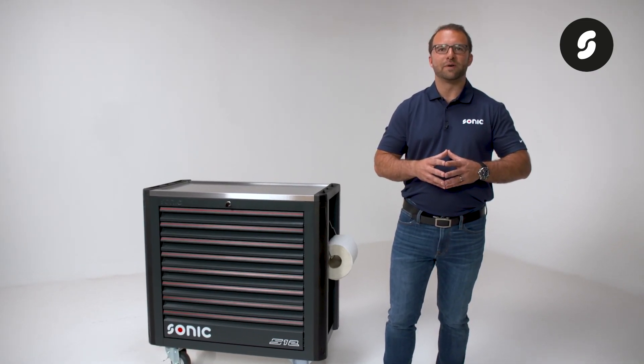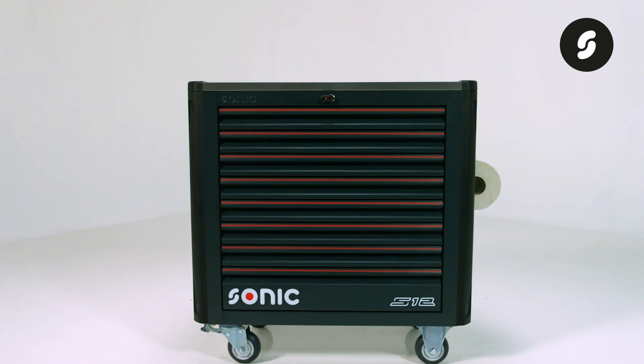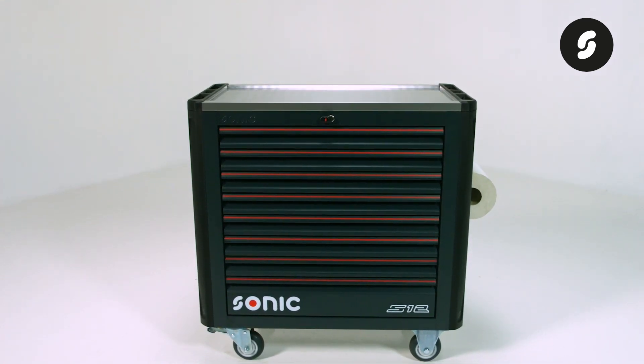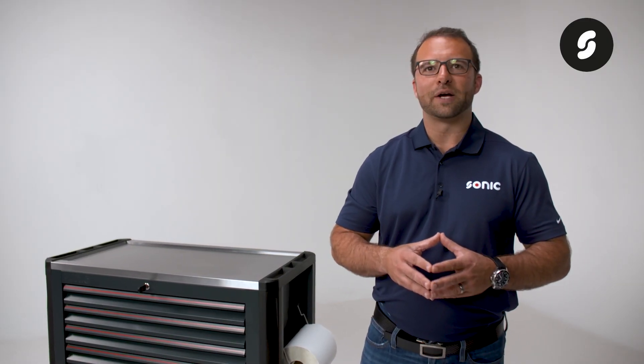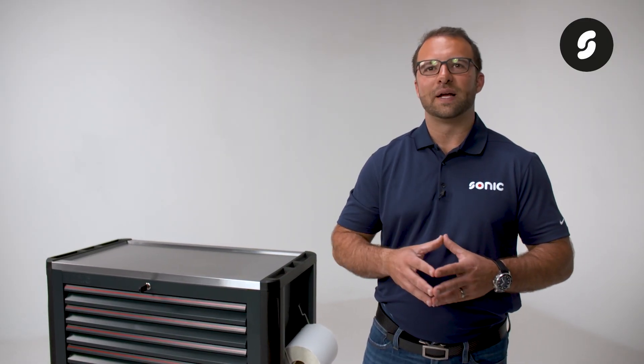Don't forget to watch our other videos about the Sonic Next toolbox series and tool sets. If you have any questions, feel free to reach out. Our support team is always available to help and ready to go the extra mile for you. Thank you, and see you next time.